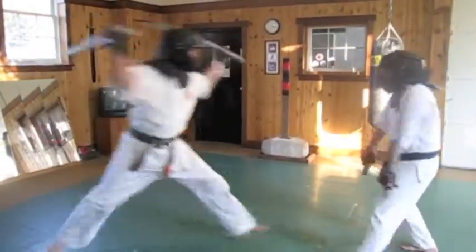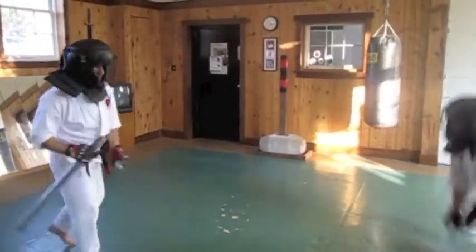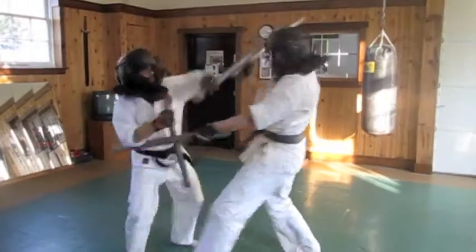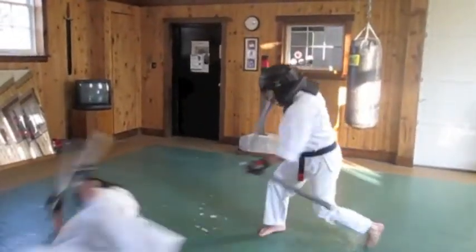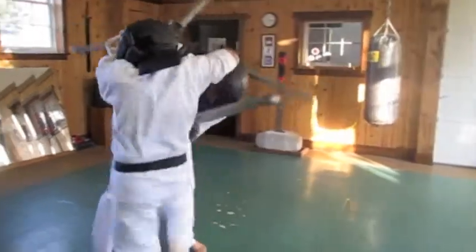Get one, two, three, return. Get one, two, three, return. Get one, three, return.